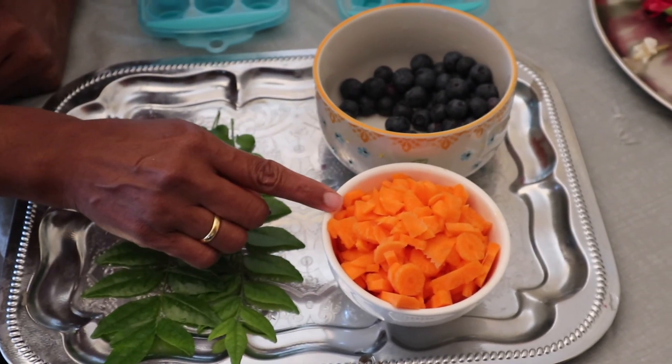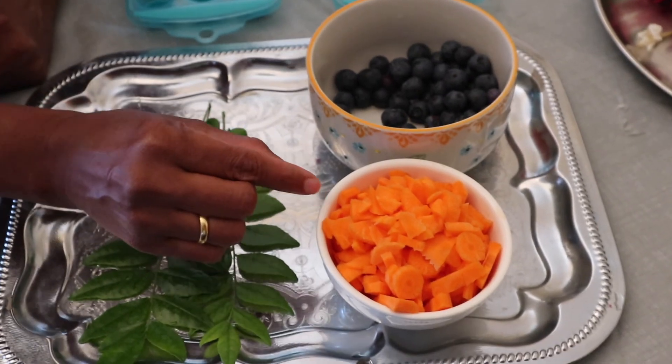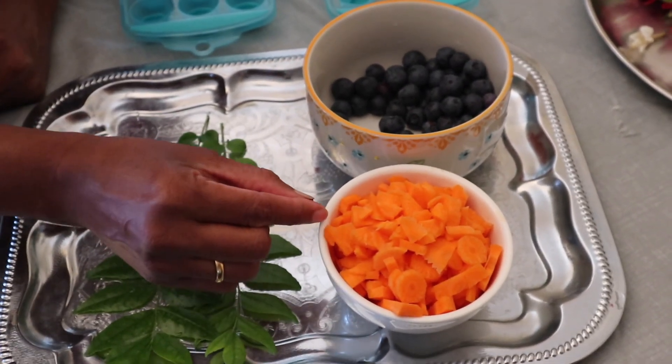We can use vegetables: carrots, cucumber, red bell peppers.